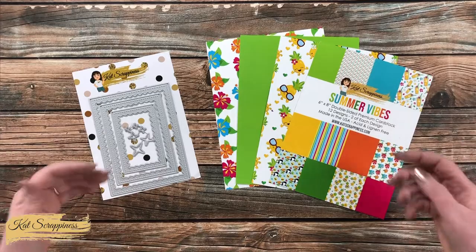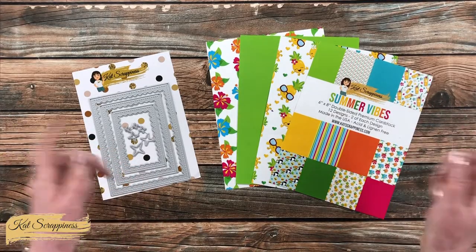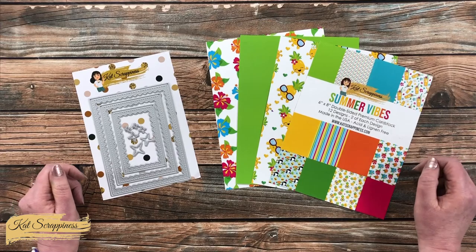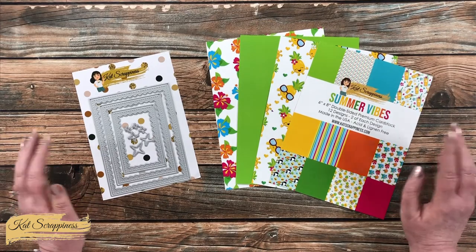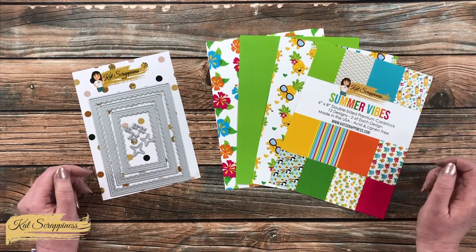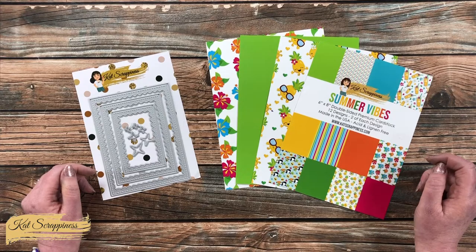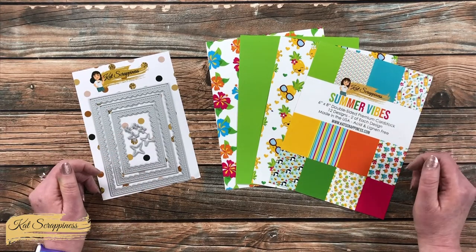I will have both of these products as well as the entire new release linked in the description box below so you can check it out when you're done here. As I get into the process, if I add any other products or tools I will be sure to let you know. If I ever leave you with any questions, you can leave those in the comment section and I'll get back to you just as soon as I can.